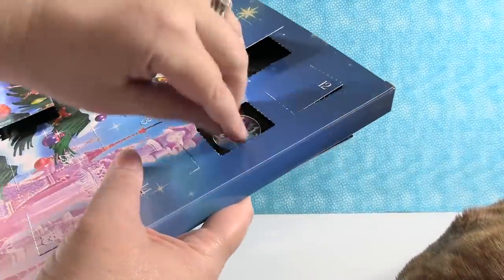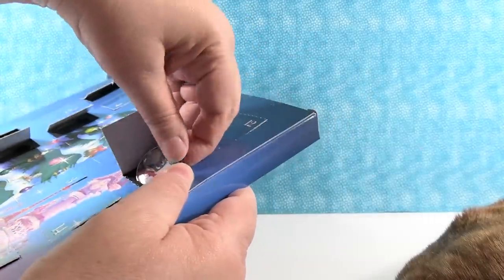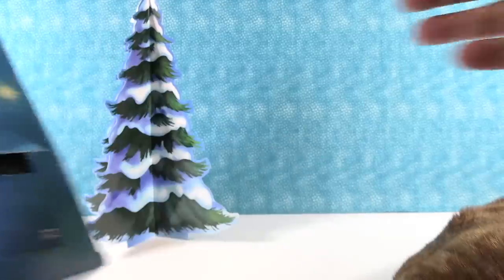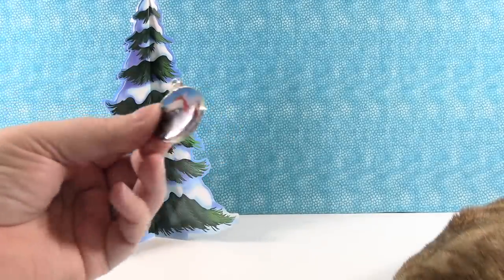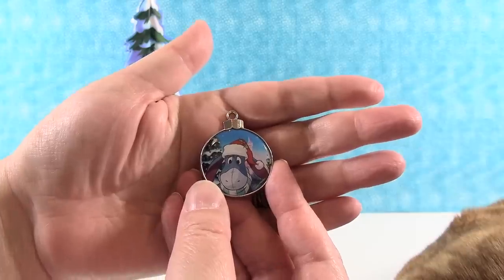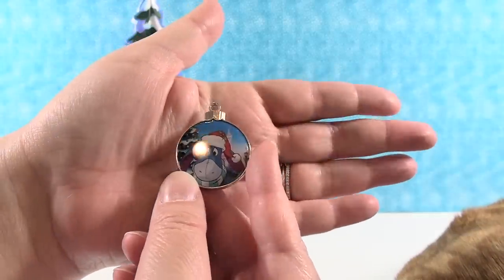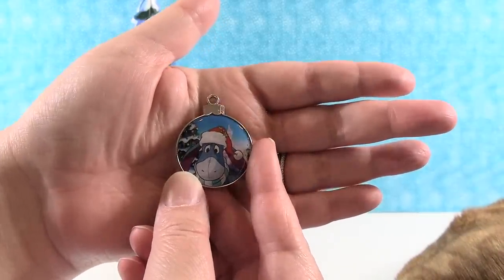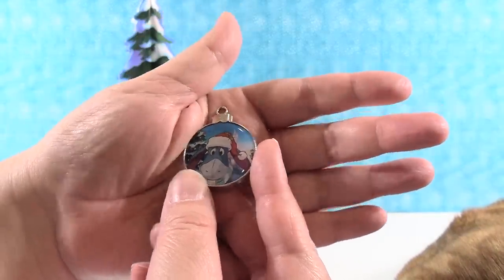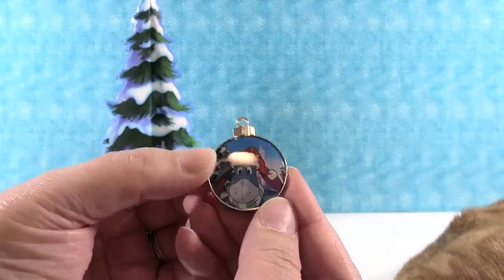Day seventeen is Eeyore. I was off by one opening. Come on out, Eeyore. There's cute Eeyore — he's wearing a scarf. The only thing that makes Eeyore better is Eeyore in a scarf. Look how adorable. He has holly on his Santa hat — good job, Eeyore.